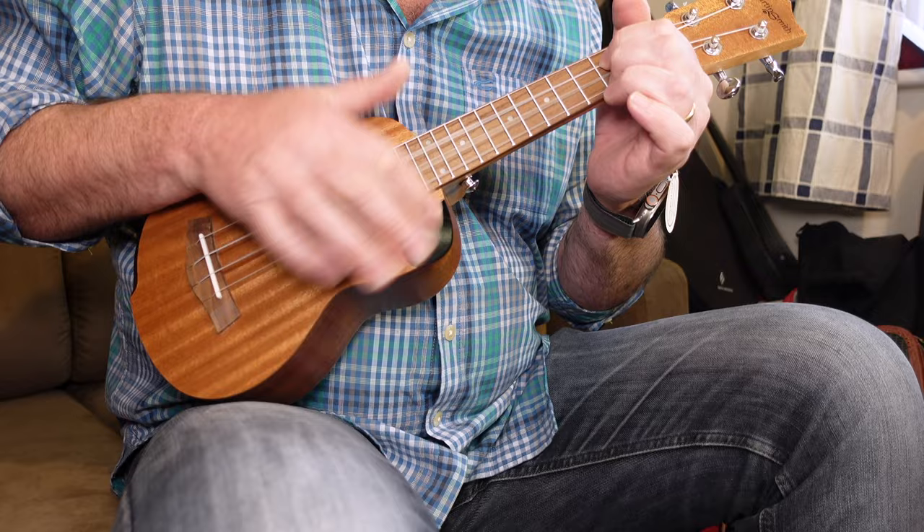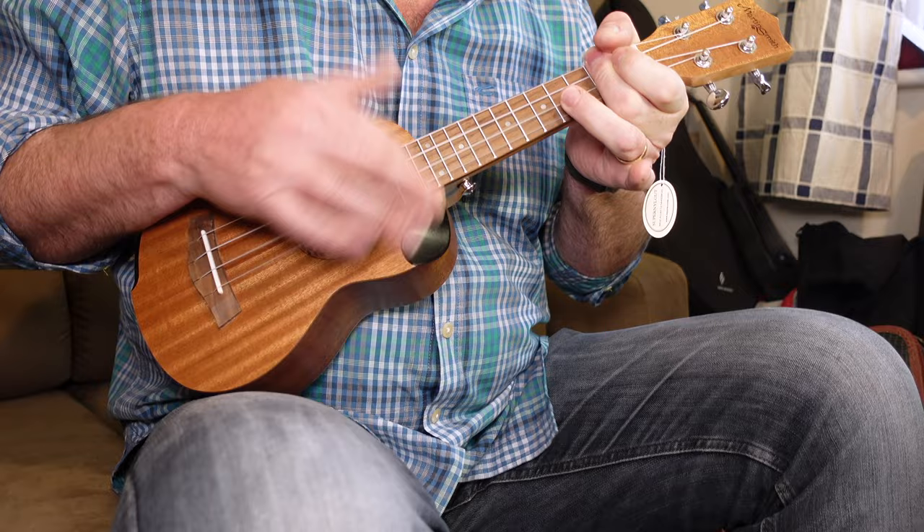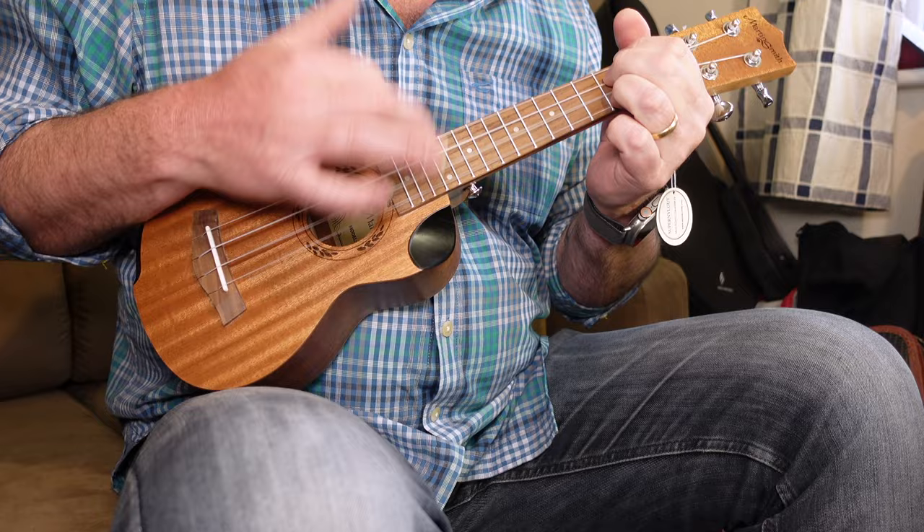Can you hear the buzz? There's a buzz in there. Very, very generic. Very one-dimensional tone. It sounds like a ukulele, I guess. The action is very, very high when picking.